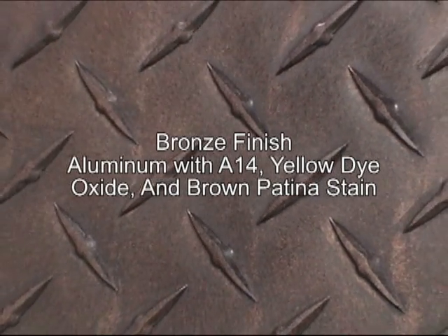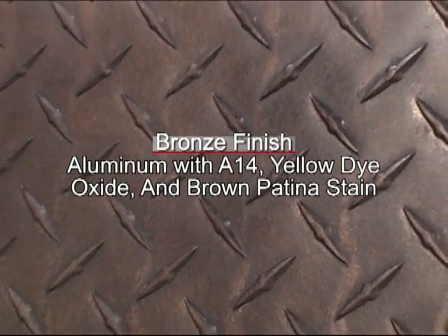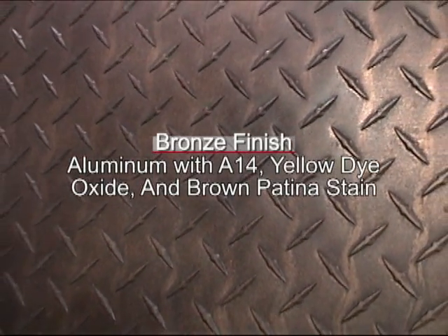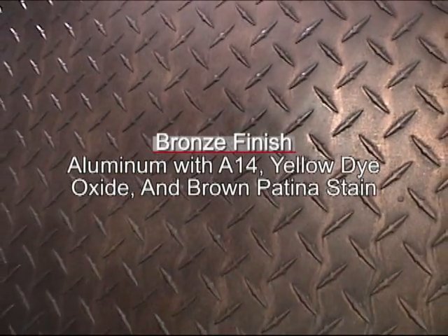We're going to do a bronze finish, and we're going to use an aluminum A14 patina, yellow dioxide, and brown patina stain.